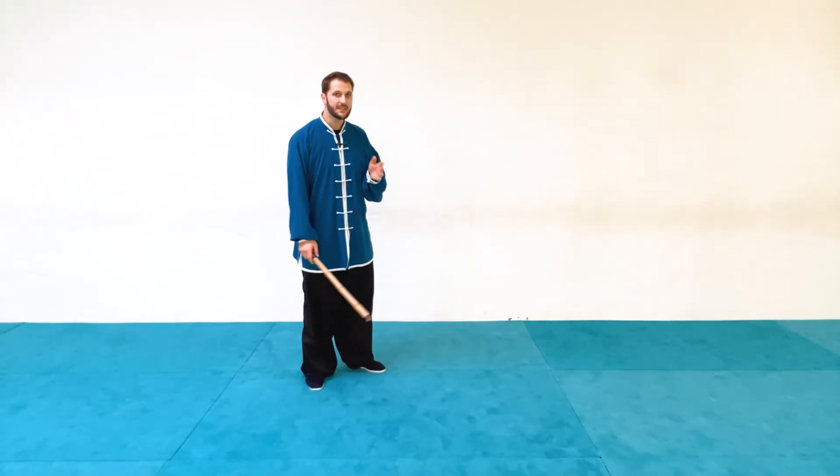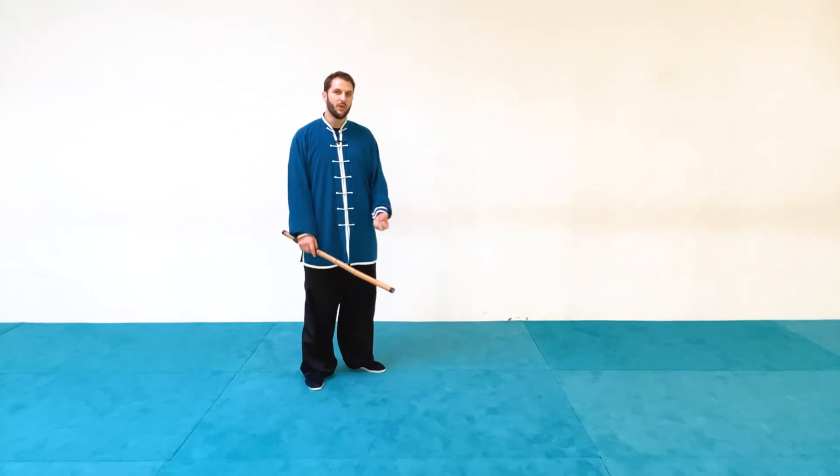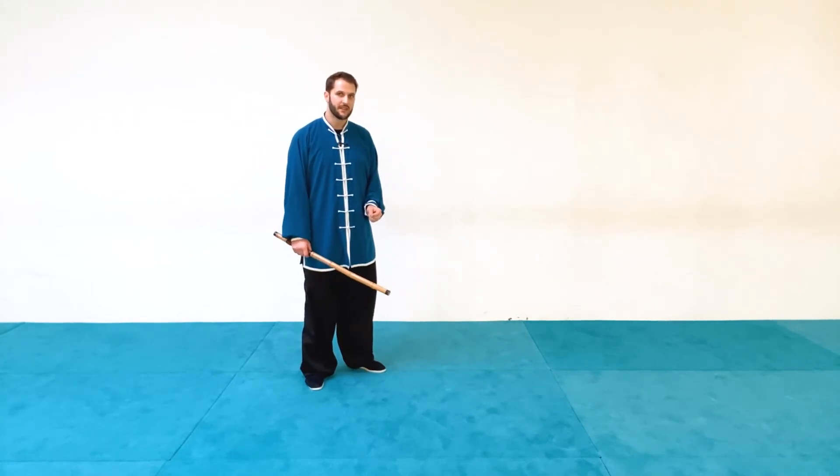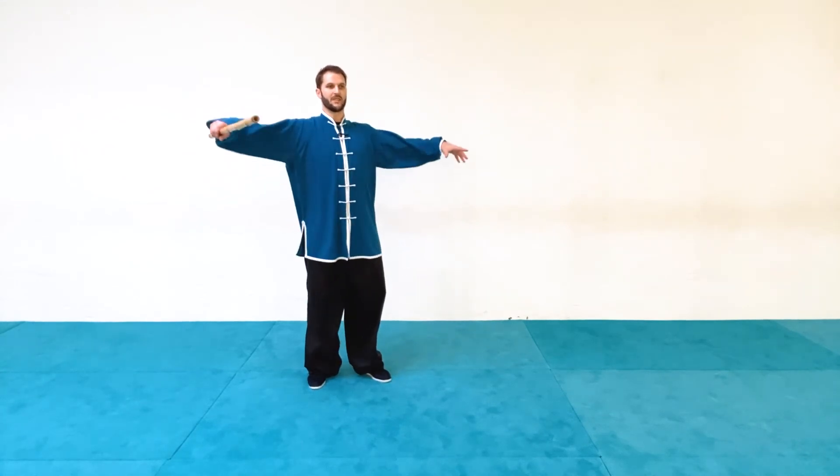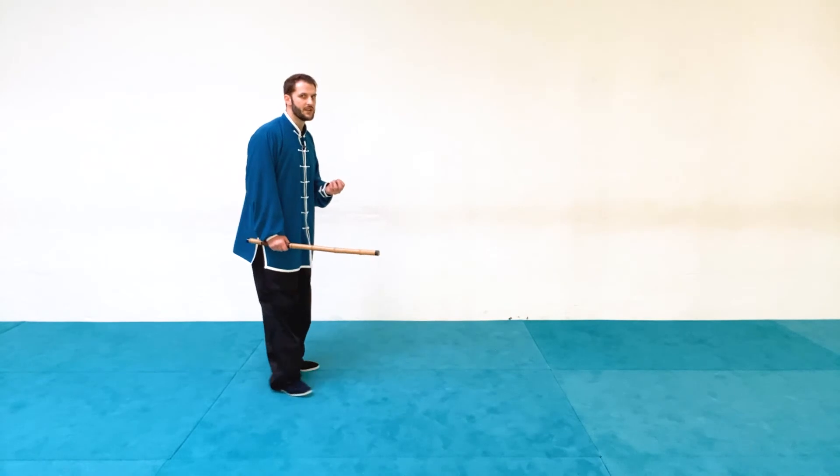The last thing I want to mention is to play with putting some power in these movements. The important thing is understanding where the body needs to put emphasis — where you turn, where you compress, where you extend or expand. You can feel these firsthand by doing it a little faster, and once you can identify those points, do it at the slow tai chi pace and you'll make yourself much stronger and more efficient when you need to employ them fast.